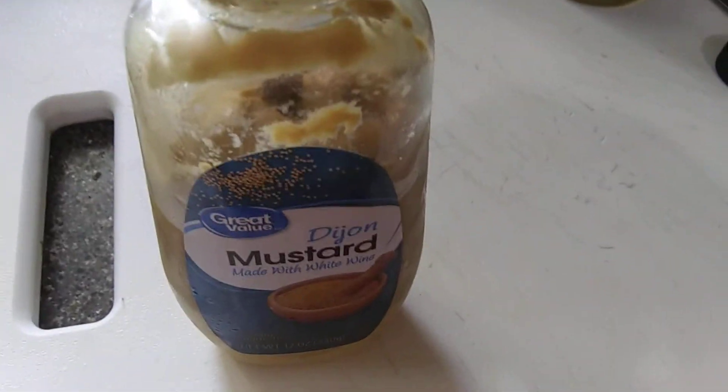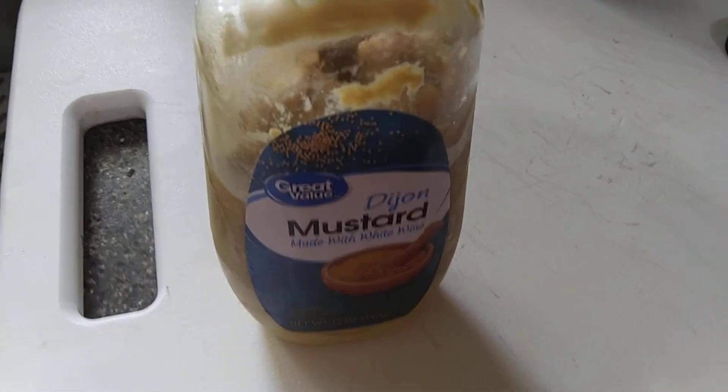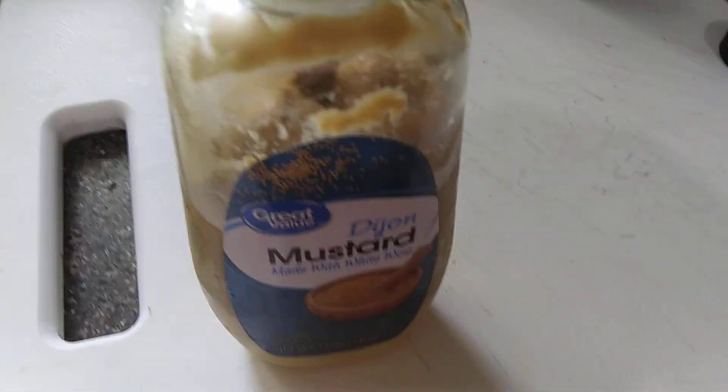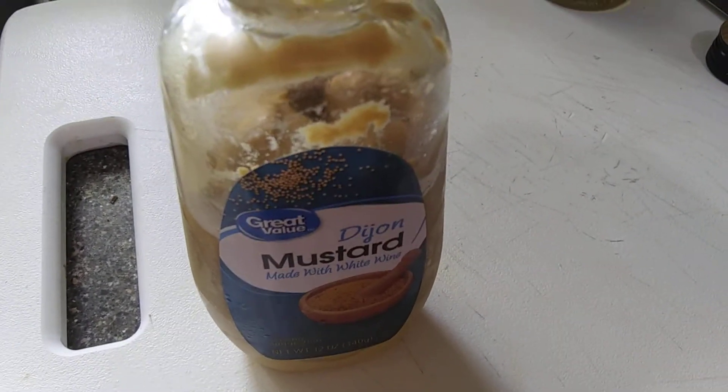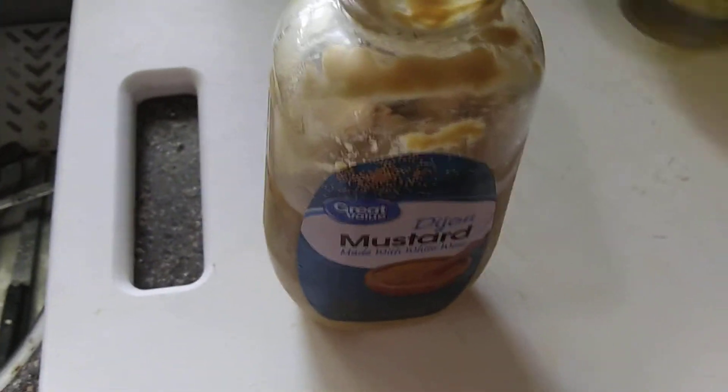You ever get Dijon mustard and if you don't eat it up in a week and you leave it in the refrigerator, it starts to dry out. Well, this is what I do — I take olive oil and pour a little bit in there.